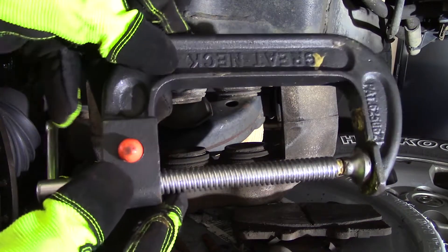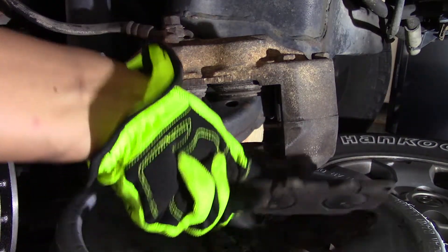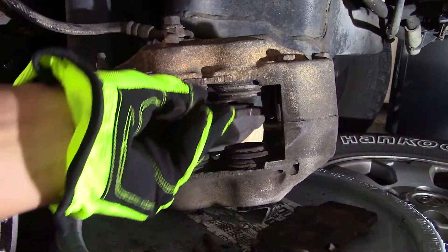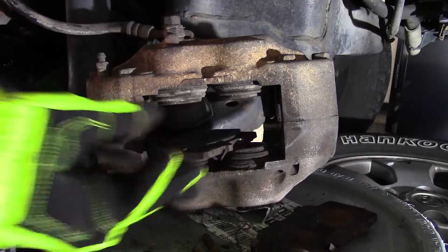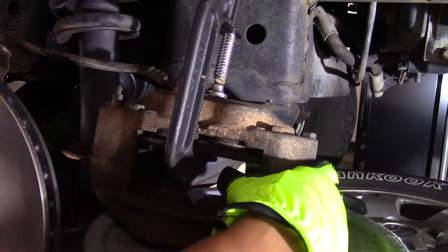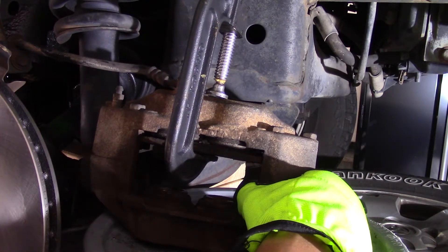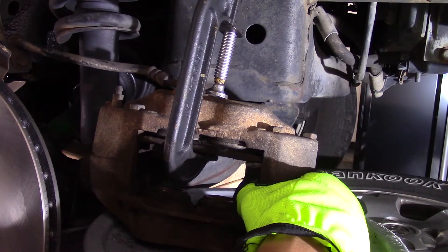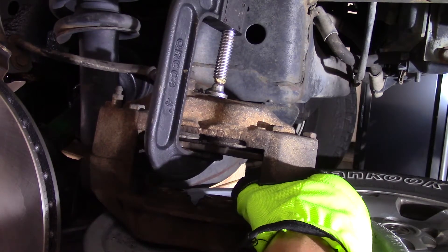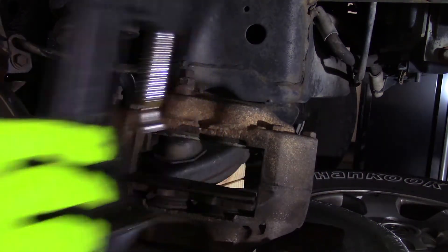Next step: I take a big C-clamp to depress the caliper pistons. I use the C-clamp and the old brake pads as a bearing surface and depress the pins. You can also accomplish this with the loaner brake tool from your local auto parts store — usually free — or use a brake tool if you have one. I put the old brake pad against the pistons, take the C-clamp, and begin to slowly tighten it to depress the pistons. This pushes the hydraulic fluid back into the master cylinder.